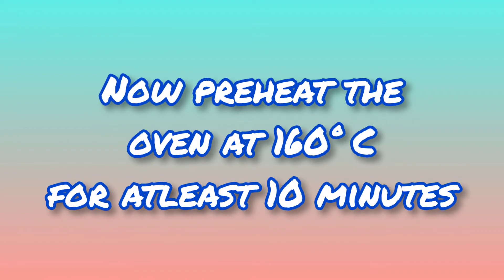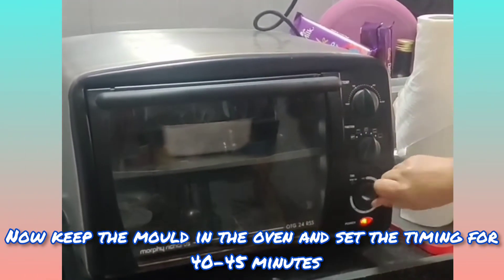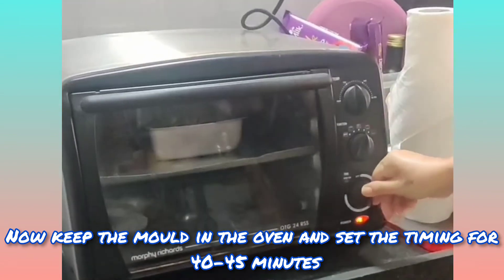Now preheat the oven at 160 degrees Celsius for at least 10 minutes. Then keep the mold in the oven and set the timer for 40 to 45 minutes.